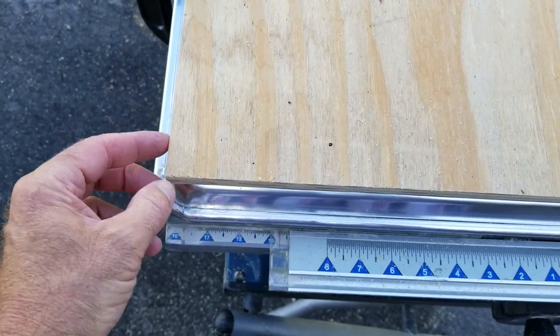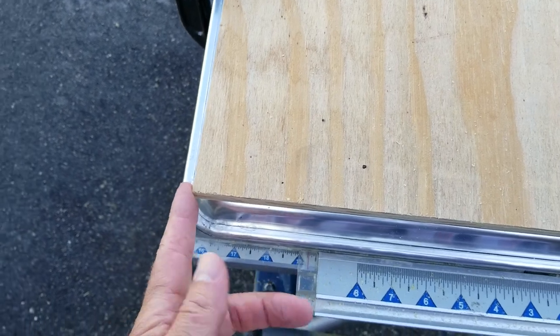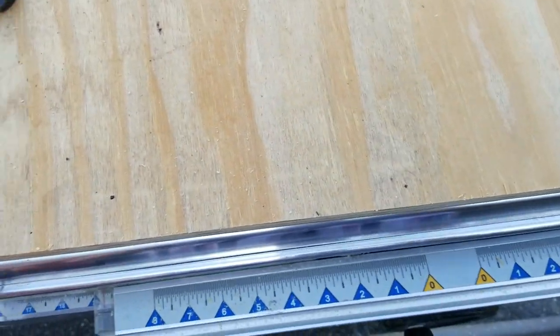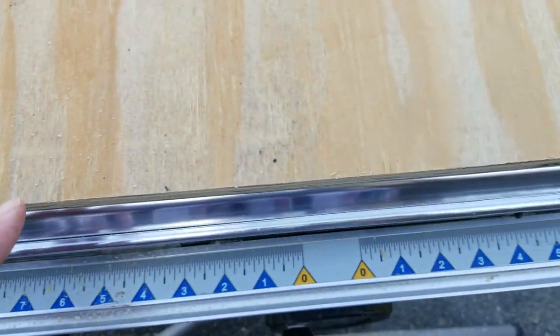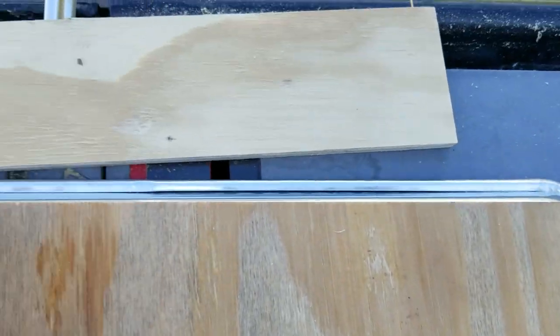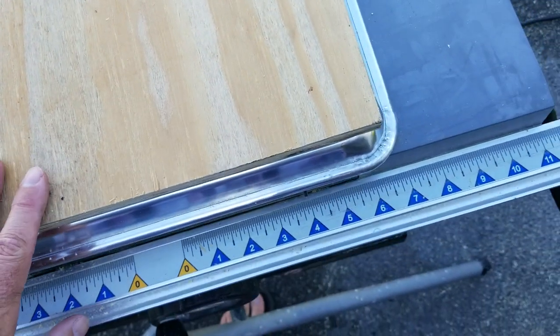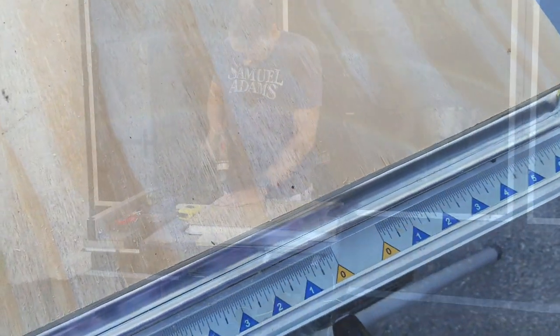If you wanted to take a jigsaw or palm sander and round the corners off to meet the rounded corner of that, that's entirely up to you. I'm not going to get that crazy about it as long as it's centered, which it is. I've got it clamped here just so it doesn't move around when I'm drilling the pilot holes.